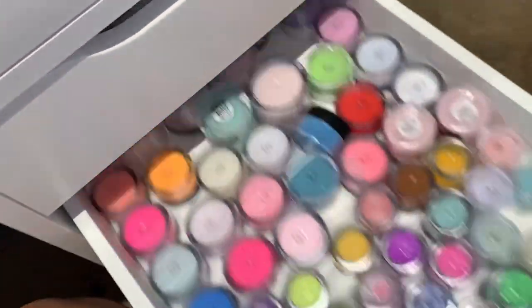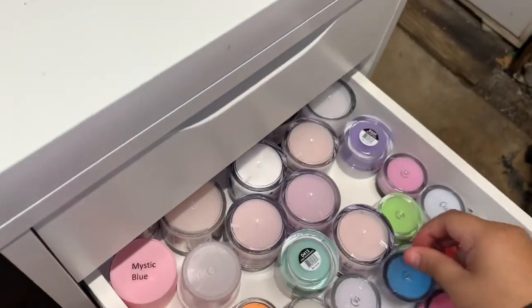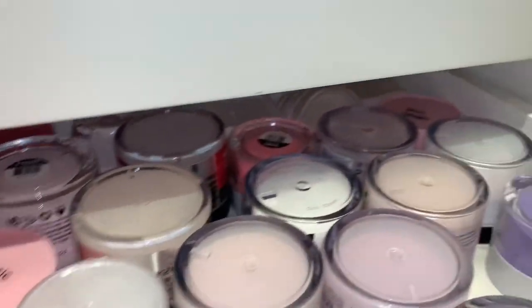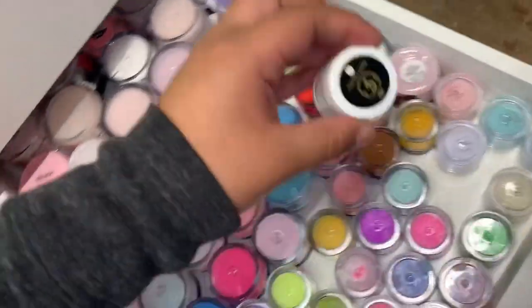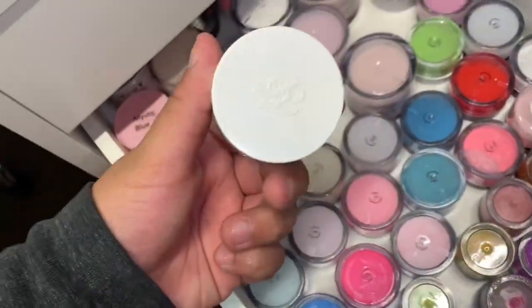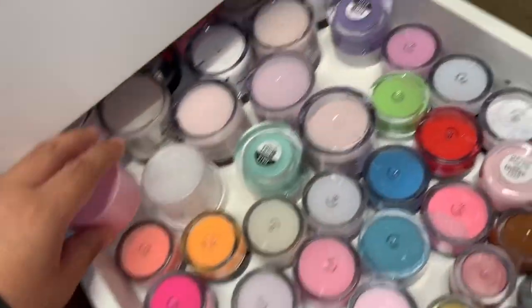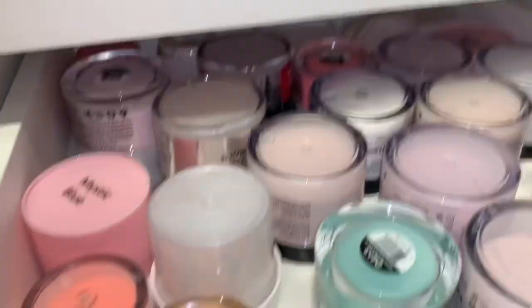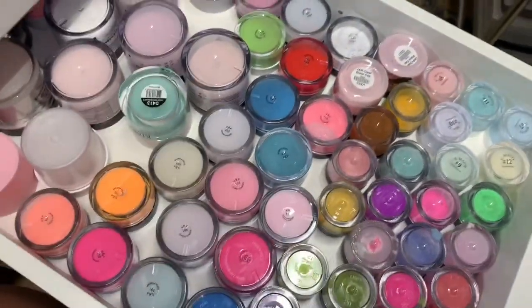In the second drawer I have all my acrylic powders. I have Mia Secret, JC Beauty Concepts, Valentino, Kiara Sky, Nail House, and some products that I made myself in the back. There's more in a bag too. I feel like I have a little bit to be honest.